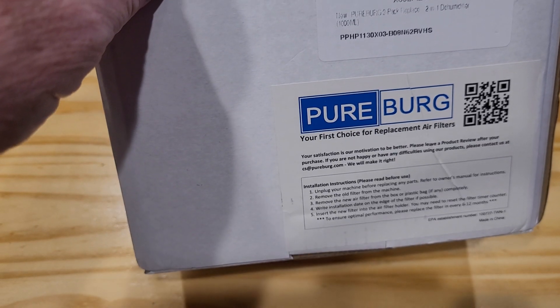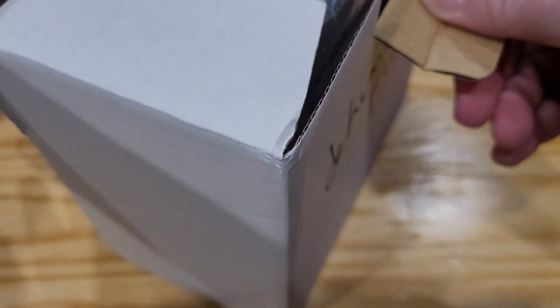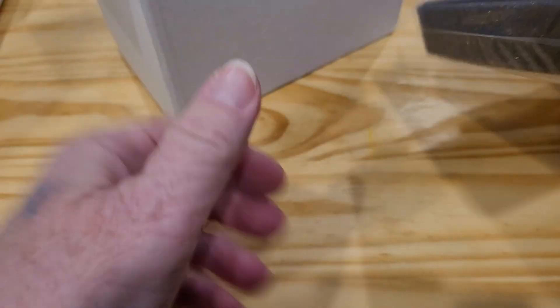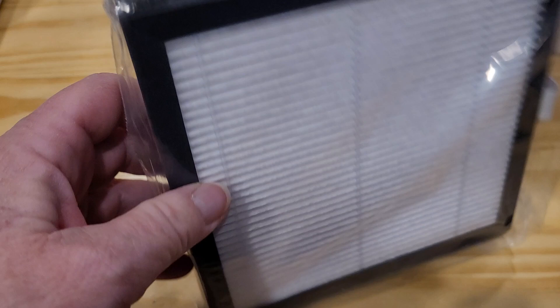These are the filters I got for my Afloia dehumidifier. It came in a three-pack and you can see I'm down to just one left. They're really good, and eventually my Afloia machine gives me a little alert that lets me know that it's time to change the filter.